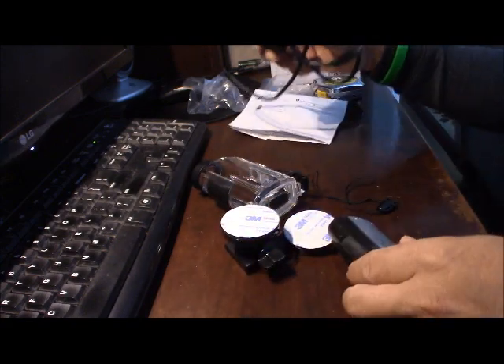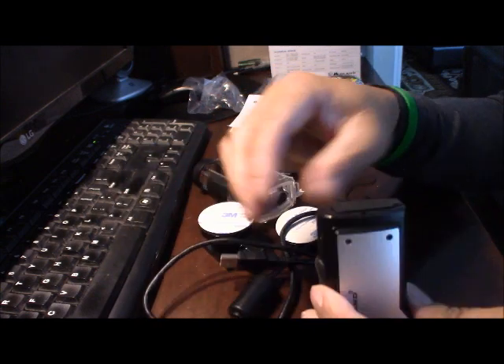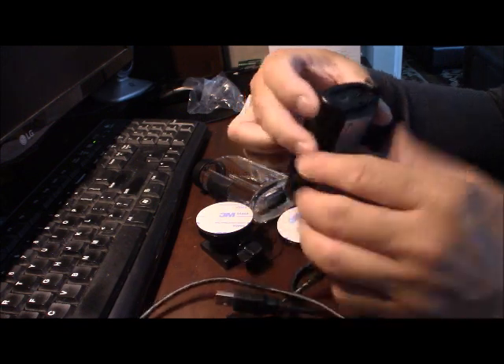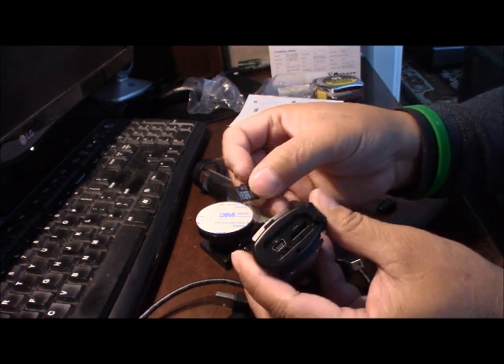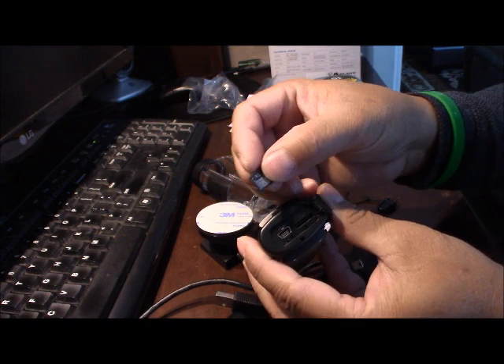They also come in with the USB charger — the USB charger port is right here. And here will be your small micro SD card slot. This one you can use up to 32 GB.